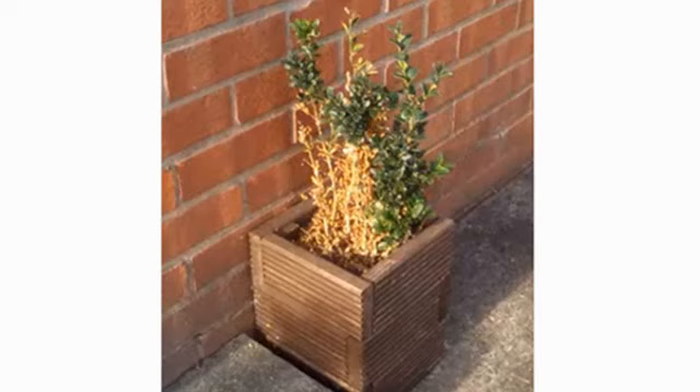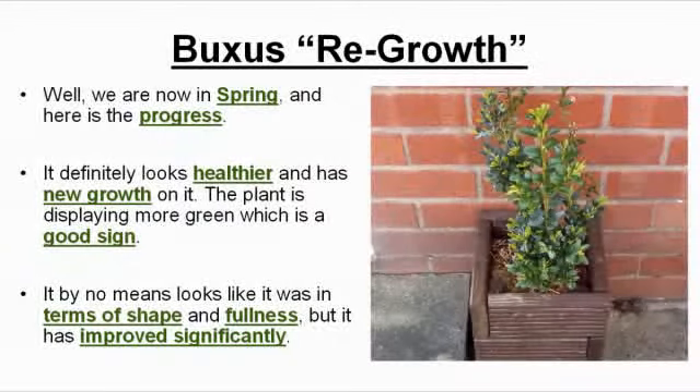So I decided to cut back the yellow dead part of the plant and see if it would recover. Well, we're now in spring and here is the progress.